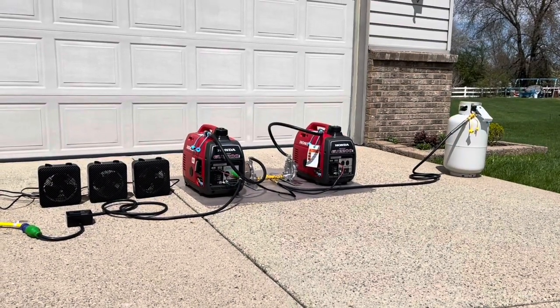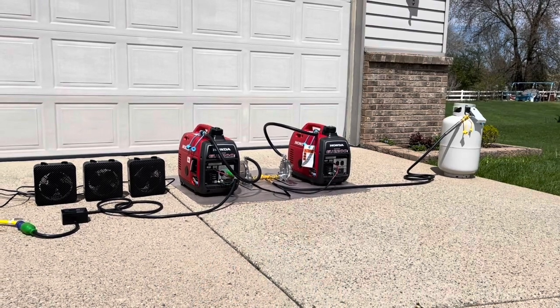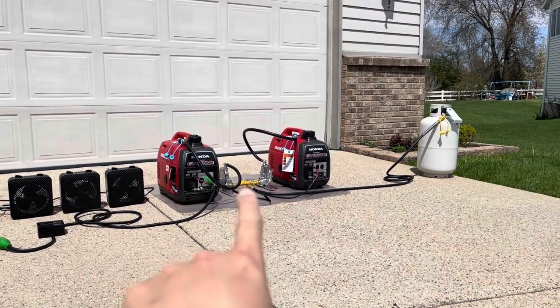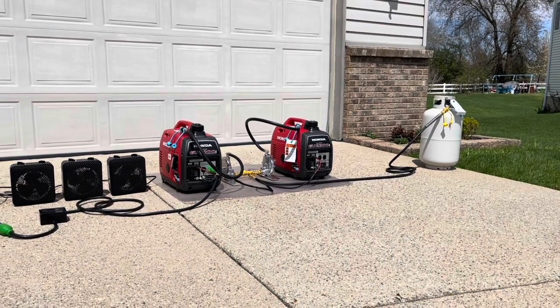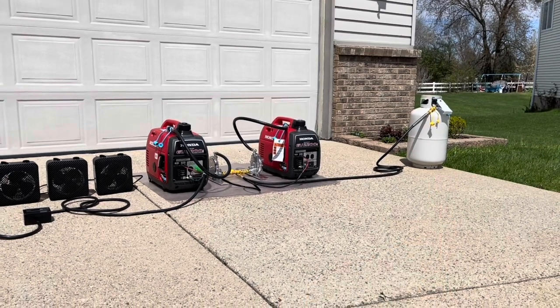Hey guys, Annie here at Greenergy. Today we'll be testing two EU2200s connected in parallel, also connected in parallel with our parallel hose extension kit, connected on a single tank of propane — a 30-pound propane tank.